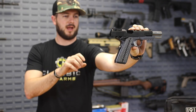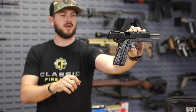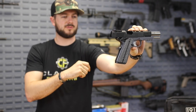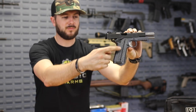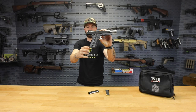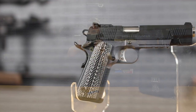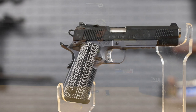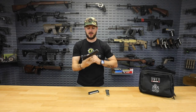Take a look at that gray-blue frame with what they're calling their Armor Coat finish, along with the armor-coated black slide, the black controls, and the G10 grip with that texture and look — I think it's just gorgeous. All of that makes for a seriously cool package.